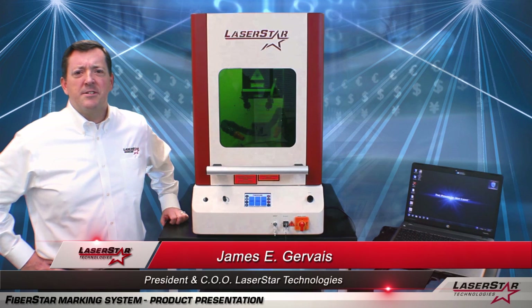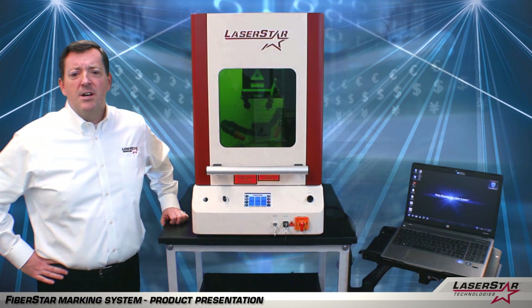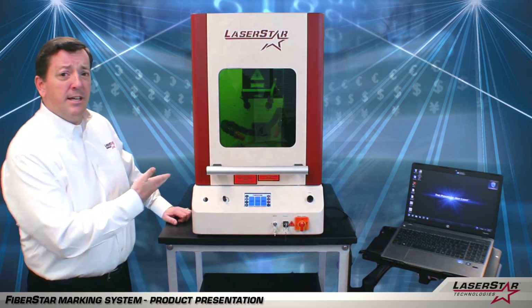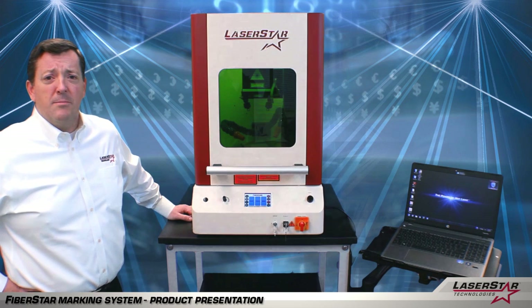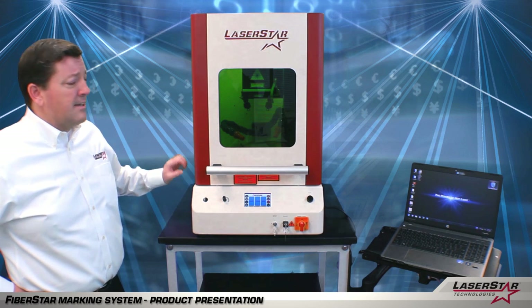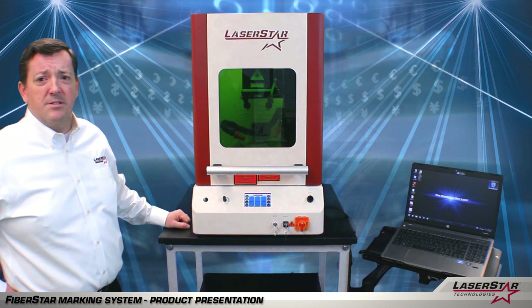Hi, this is James from LaserStar Technologies. Today I'd like to talk to you about laser marking. LaserStar's fiber laser marking systems are a fast and clean technology that is rapidly replacing older laser marking technologies today. We have a 3800 series fiber laser marking system that is available from 10 to 50 watts of output power. This is a nice compact design that is applicable for many different types of industries.